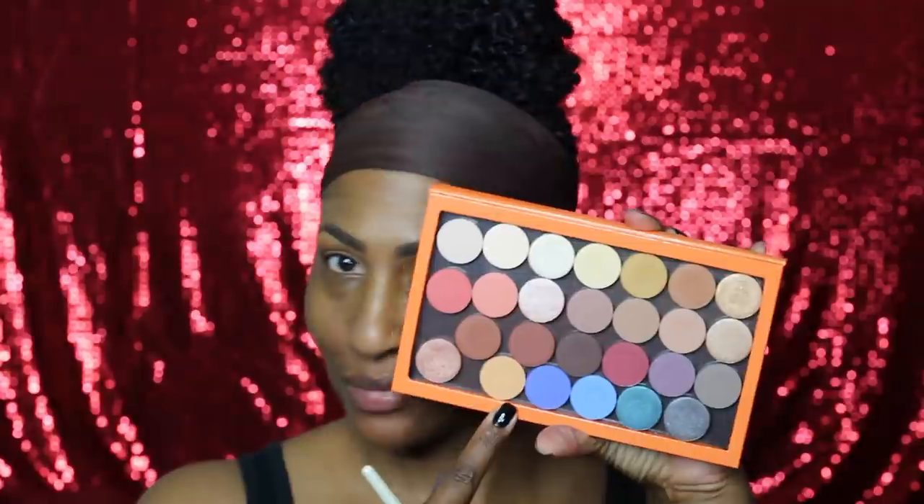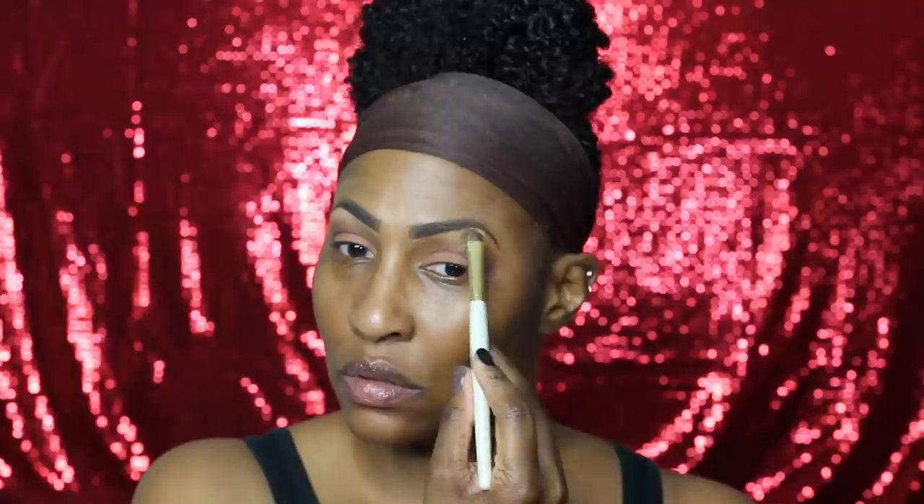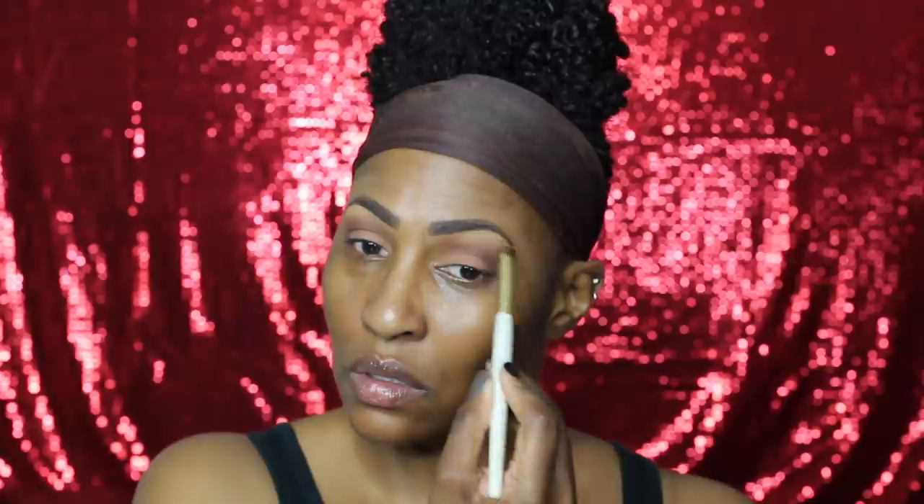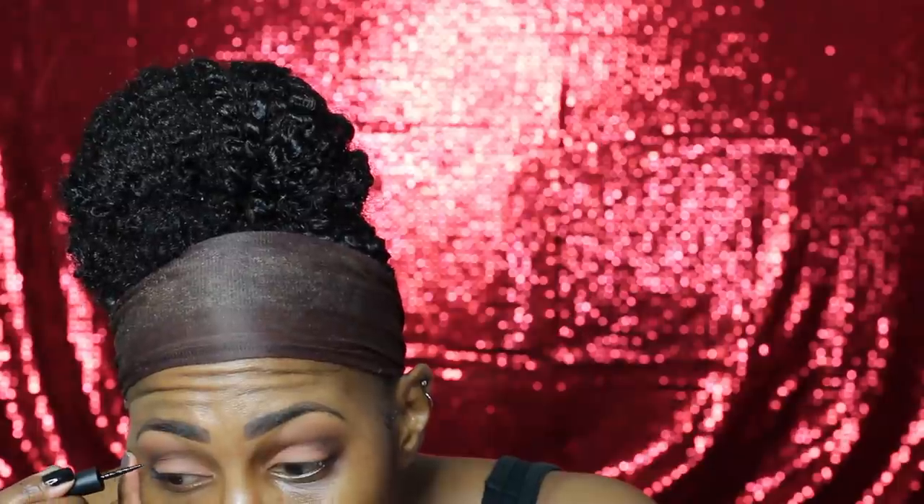I'm blending out my crease again with some Cocoa Bear and we are about to go into the brow bone. I'm blending a little bit in that outer V as well so it goes kind of like a gradient with a smooth transition. Color Pop has come out with some eyeshadows and this one is a fave — it's called Running Late — and I've been using that as a brow bone highlight ever since I got it. It's the bomb.com.